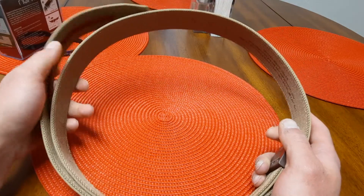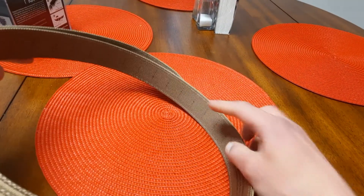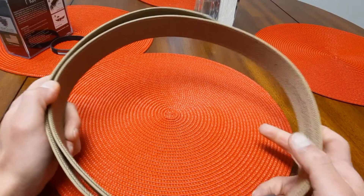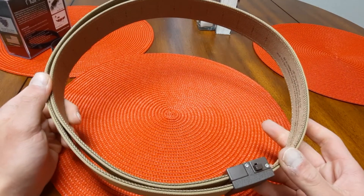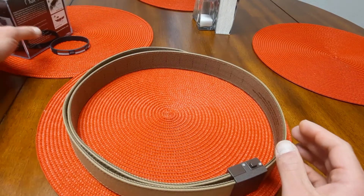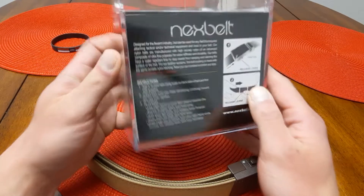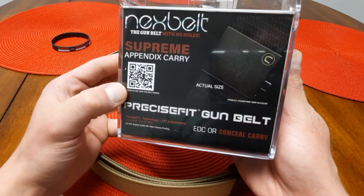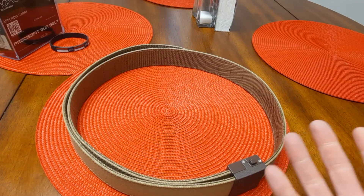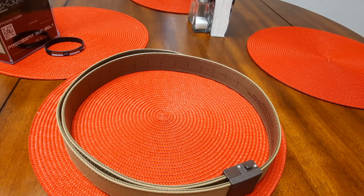Do I think this is a good belt? Yeah. Have I tried it or cut it? No, I haven't — just because I can't tell what those markings are. And like I said, you can't put back what you cut. So I figured I'd just do a quick video on it, and if you guys are in the market for something like this, I would highly recommend it. Anyway, thanks everyone, I appreciate it, and as always, we'll catch you guys in the next one.